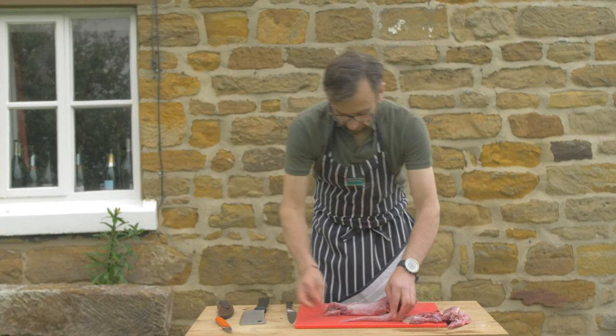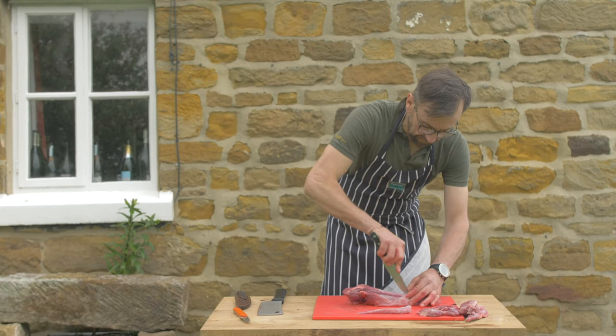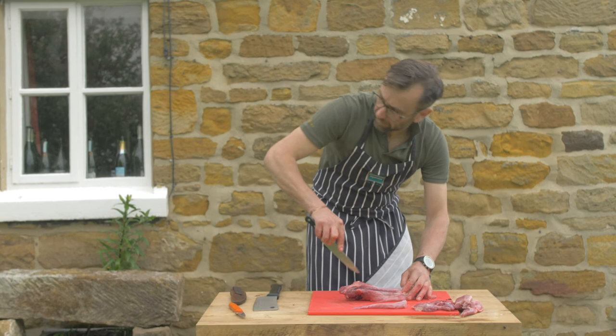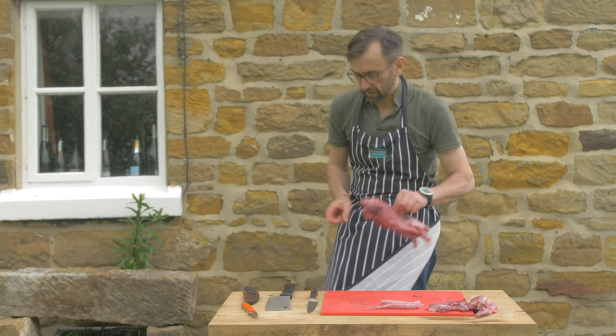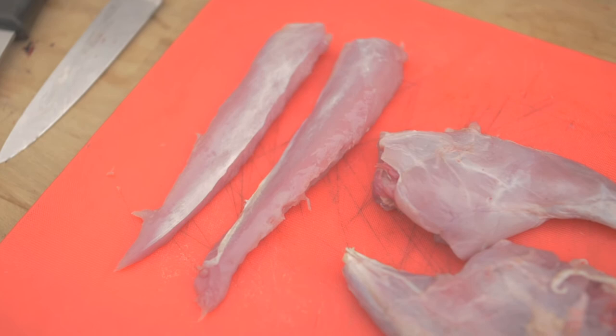Then to do the other side, I just run my knife down the side of the vertebra and ease that meat away — and we've got another saddle. The carcass here will be going to the ferrets, so that's not wasted.